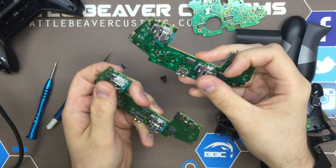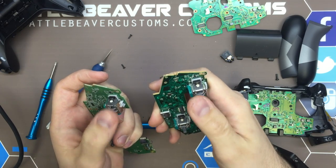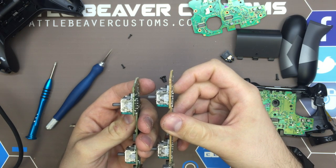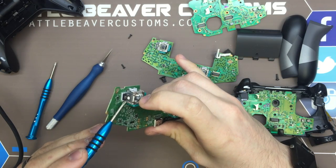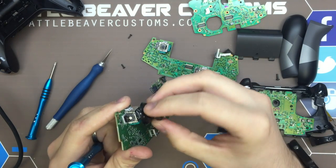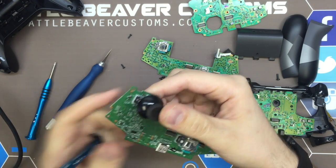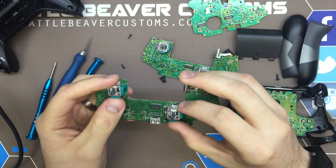The thumbstick mechanisms — we deal with these every day here at Battle Beaver. They are using the exact same mechanism. We've heard people speculating they'd change the tension, but these are the same mech, coming from Alps USA or Alps overseas. The only difference is batch number markings, which are useless to us. We still see this plastic clip — we saw it so much in Advanced Warfare where the exo-boosting functions caused people to push left or right and click, breaking that plastic clip and rendering the left stick useless with dead spots and drifting.